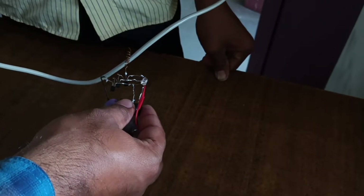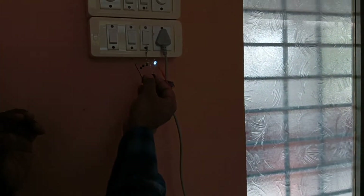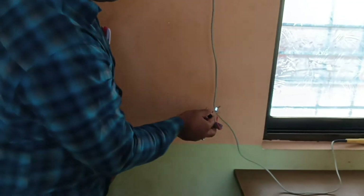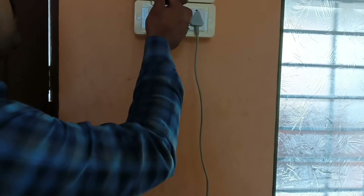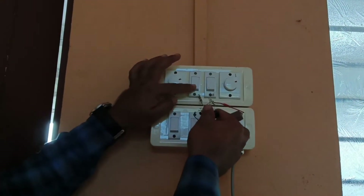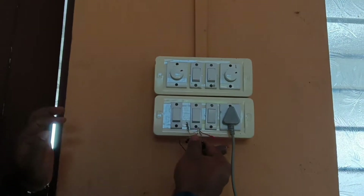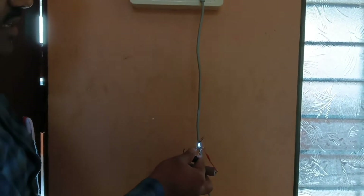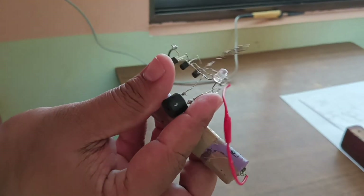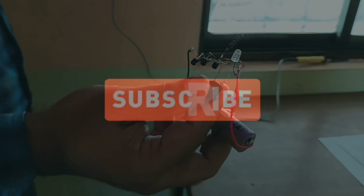Current is flowing in this wire, so it's showing current flowing. Now the current is flowing. Current flowing is shown by this LED indicator. This is the wireless supply tester using BC547 and 5V buzzer, LED, and lithium battery.